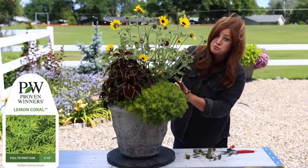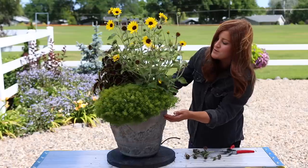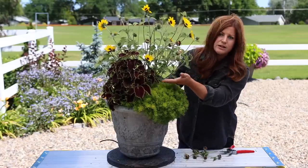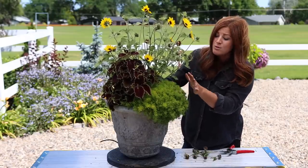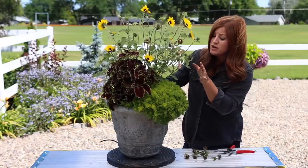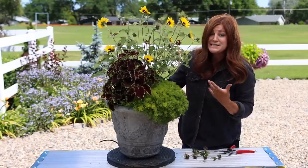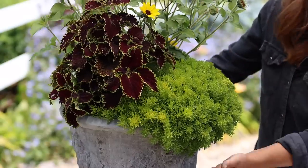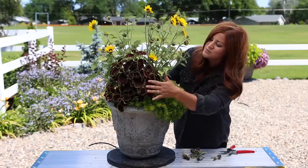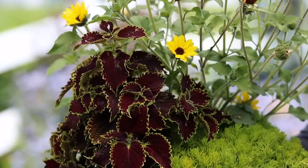The Lemon Coral Sedum has really bulked up and filled in — if you turn it, it's starting to grow toward the back and intermingling with the sunflower. Lemon Coral is awesome because it can withstand a lot of different conditions. You might think you can't put a sedum with a coleus because it can't handle the water, but this variety does. I've planted it in multiple containers and landscape situations and it does well everywhere — full sun or a little more shade, it lives, thrives, and grows. And then the third plant is the Wicked Witch Coleus, which provides a much-needed dark contrast to the other two plants in this arrangement.